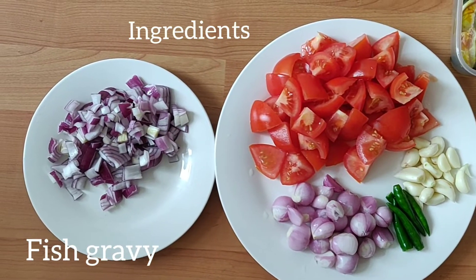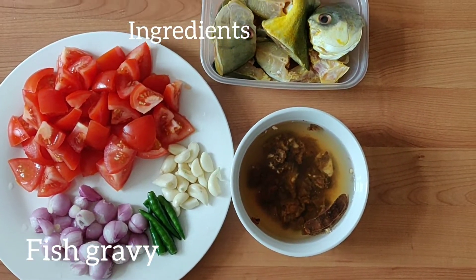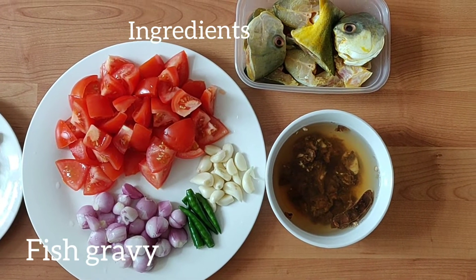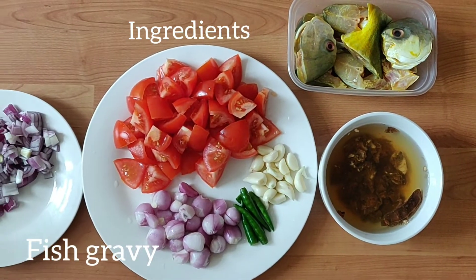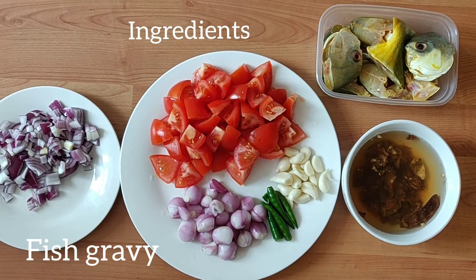Let's look at the ingredients. We have four leaves, ten leaves, one leaf, and a small leaf. We also have hot water. We have to cut the fish and wash it, then take the leaves. These are our main ingredients.